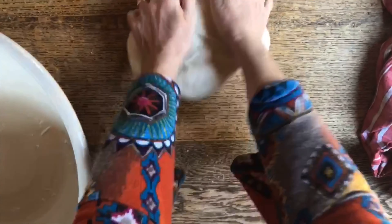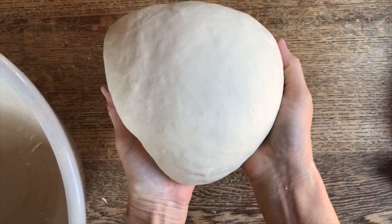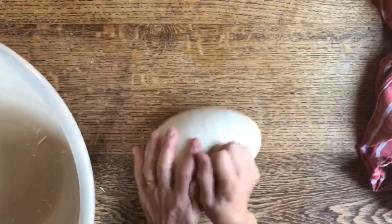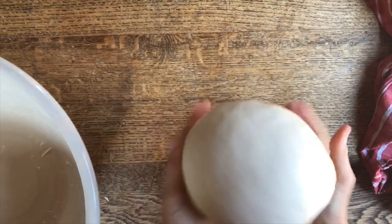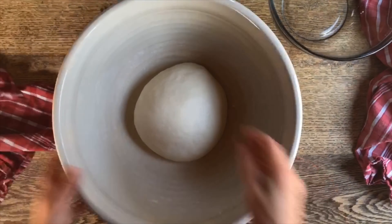Let's peek inside — 20 minutes have gone by. Our dough has been able to relax, look at there. We're going to work it real quick once again. I'm going to put it right here on the countertop and work it. And look, already the difference in the surface — you see how nice and smooth it is.